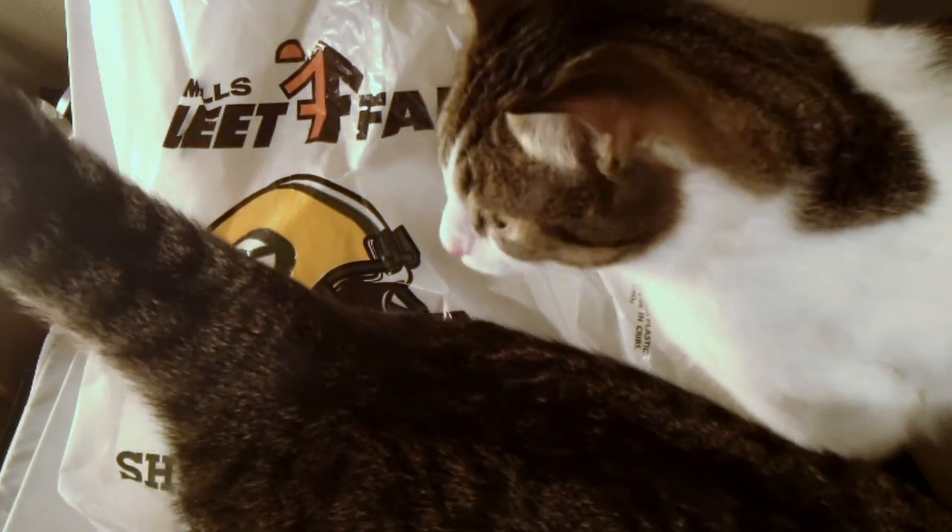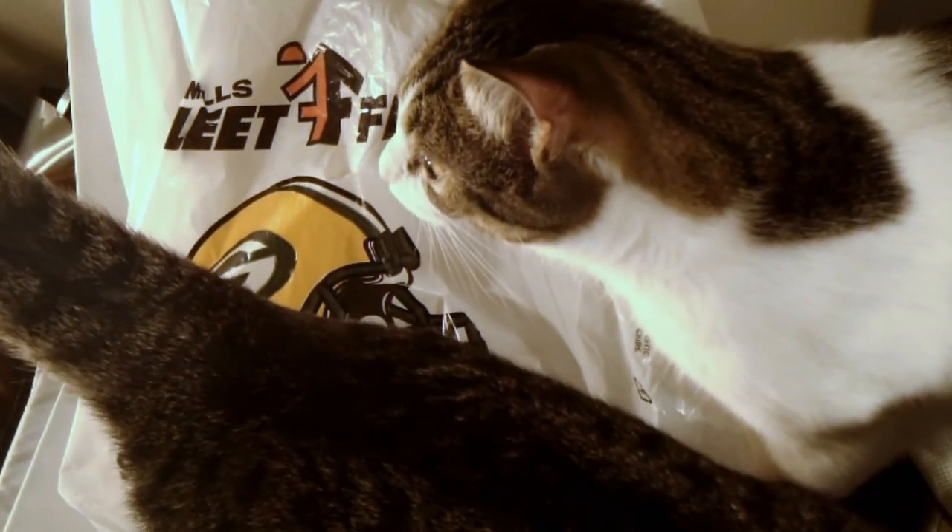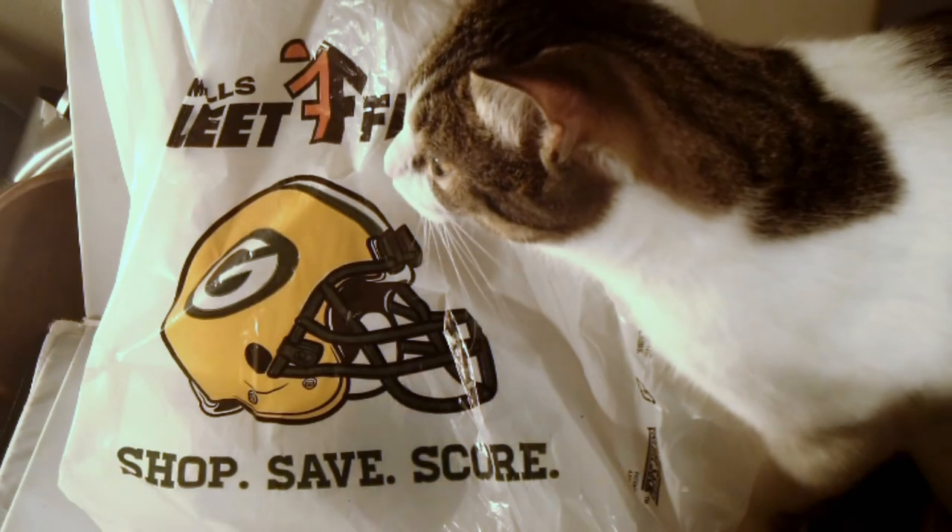Every time I try to film a video I've got Luna and Triton — the siblings — bugging me. You two drive me crazy, get out of here!